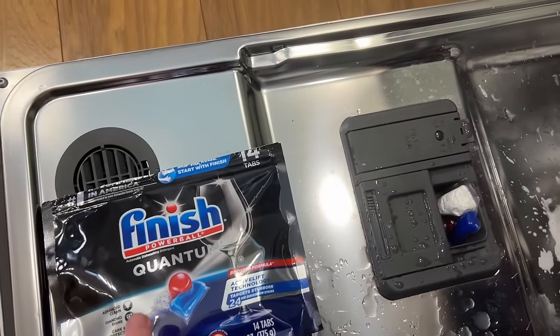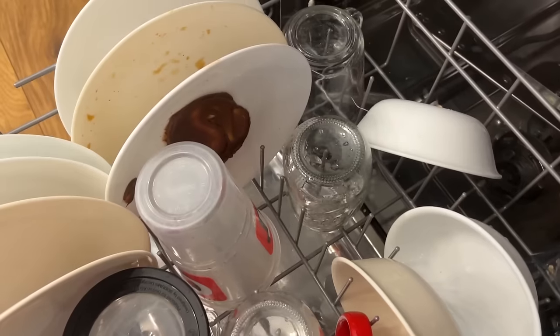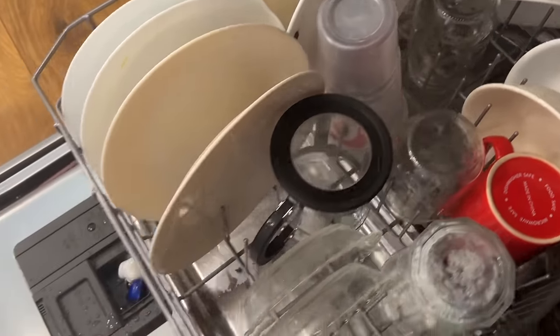The next one I have is Finish Quantum. There's my oily, greasy test dish. We'll see how clean these get.